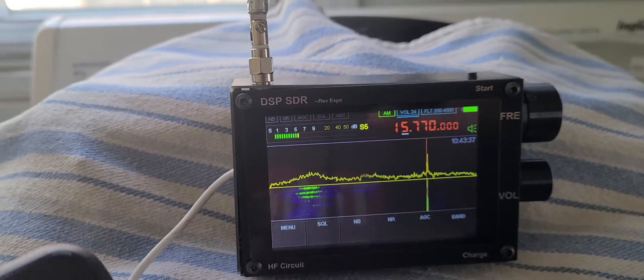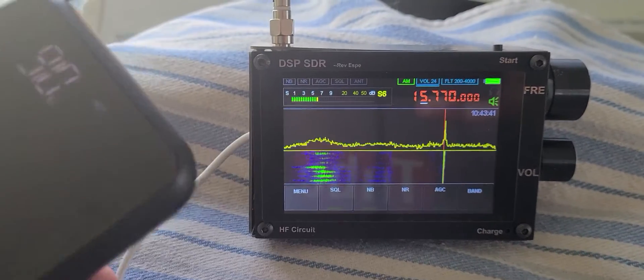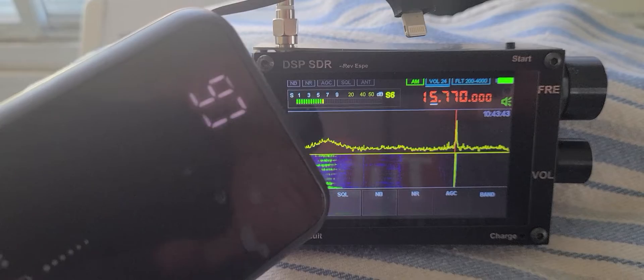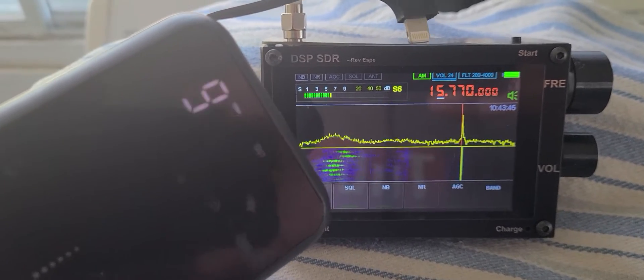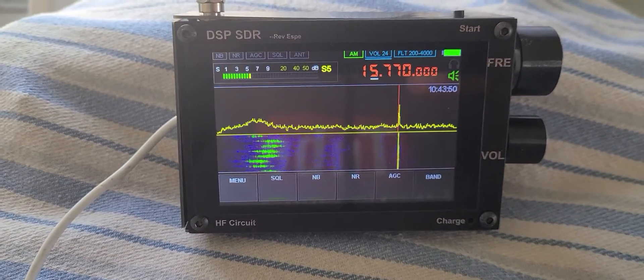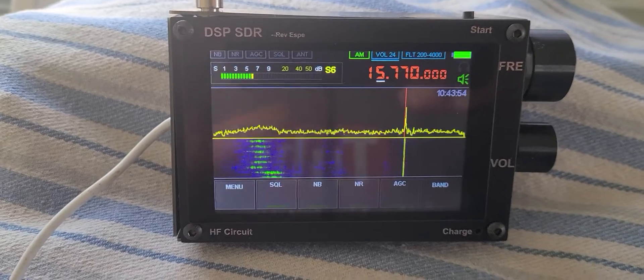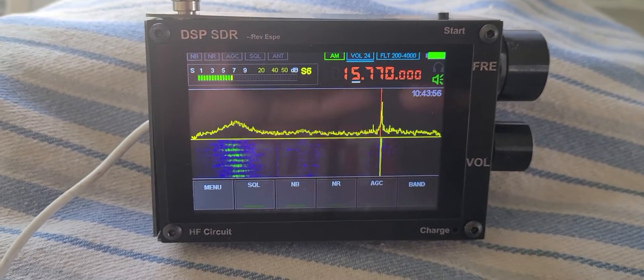Running on this battery pack, I can tell you I've been running this for at least four to five hours right now, and it's actually working pretty good. The battery pack is at 90%, which is pretty amazing when you look at it.